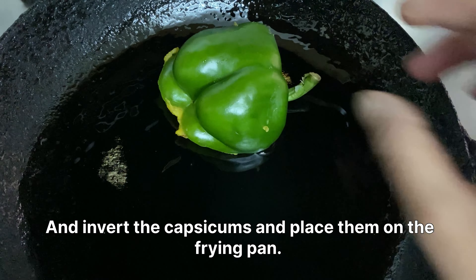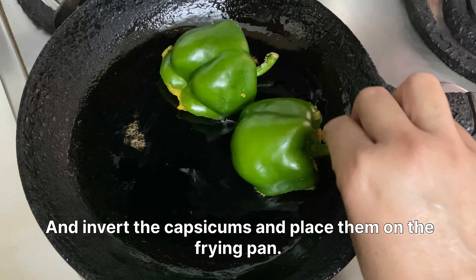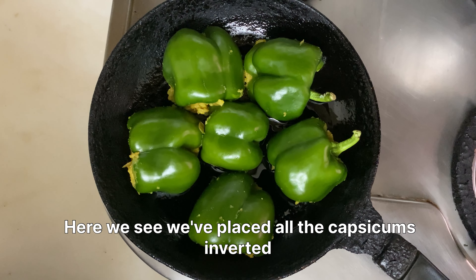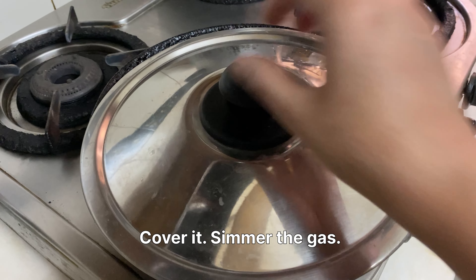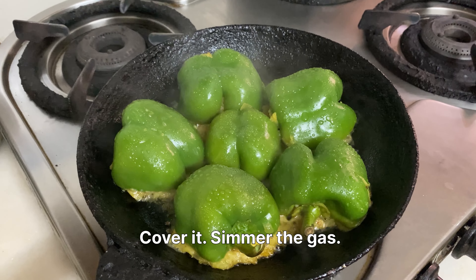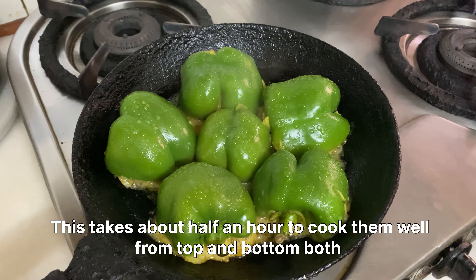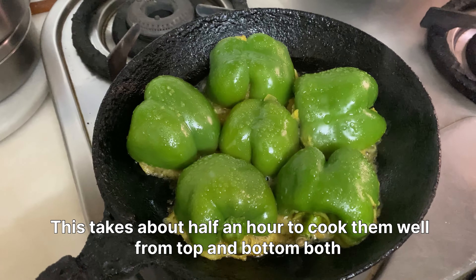Invert the capsicums and place them on the frying pan. Here we see we've placed all the capsicums — invert them, cover it, and simmer the gas. This takes about half an hour to cook them well from top and bottom both.